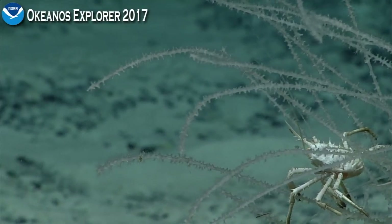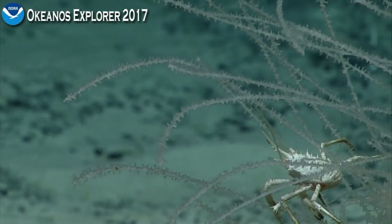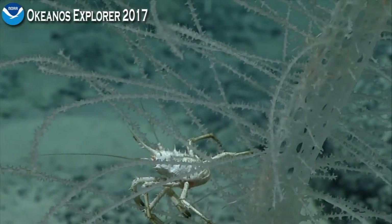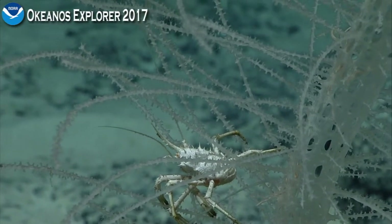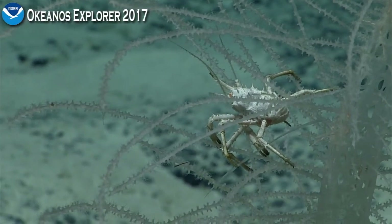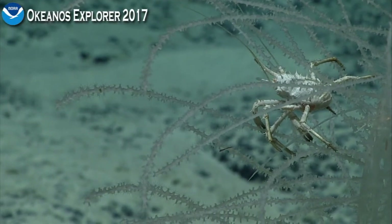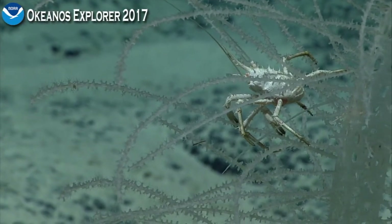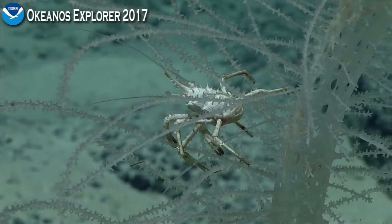You said this Munidopsis has more robust claws, which you can see really nicely here. If I recall, chirostylidae — the other kind of squat lobster we were seeing associated with the chrysogorgia corals — they have very narrow chelae. I believe chirostylidae means something like needle or pincer hand, referring to that less robust and more pointy claw. Tara Luke in the event log also agrees with Munidopsis, Tina as well, so it looks like we have a consensus — we're good for science.